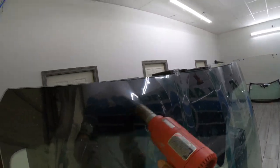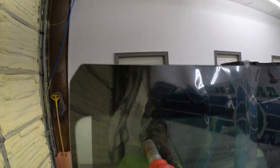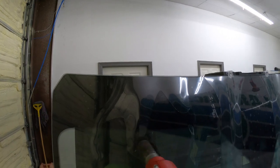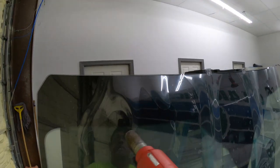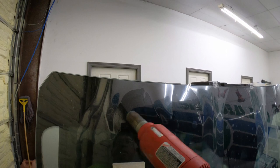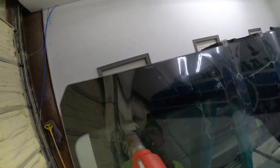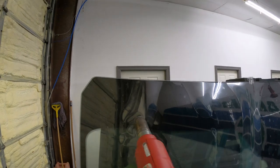I myself am moving the window film to where I know it needs to be moved, so that it can be shrunk properly. Because if I only shrink in this small space, it might crease, or I might get a distortion in the film.